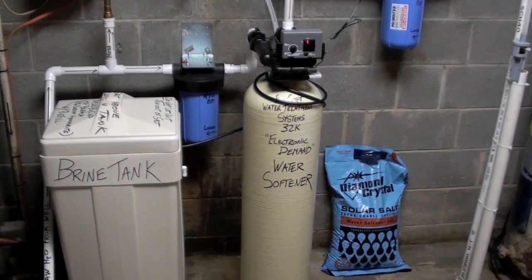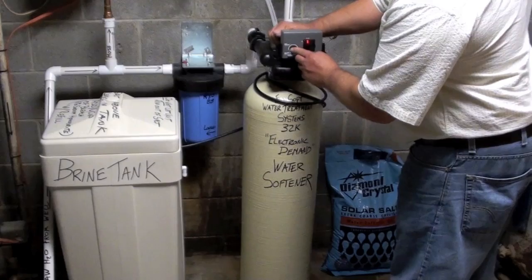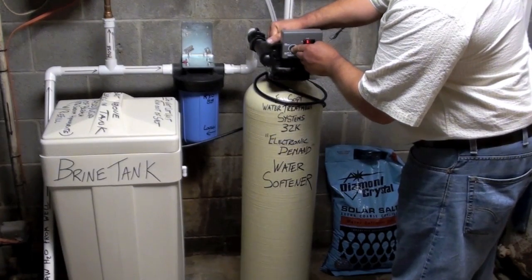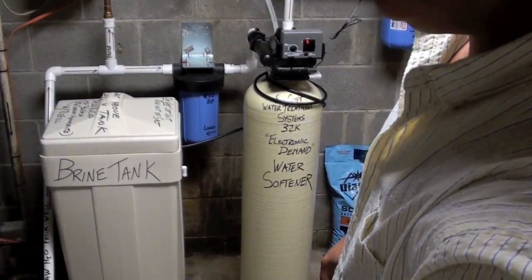First, we're going to go ahead and put it through backwash. I'm going to put it through backwash and then I'm going to shut the light off. Just like the light off, you can see what the water softener does inside.